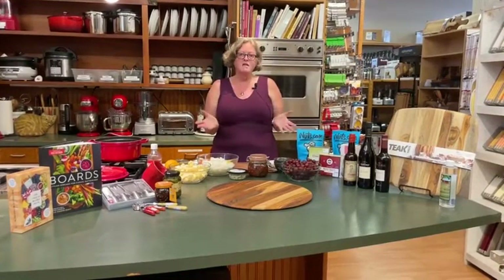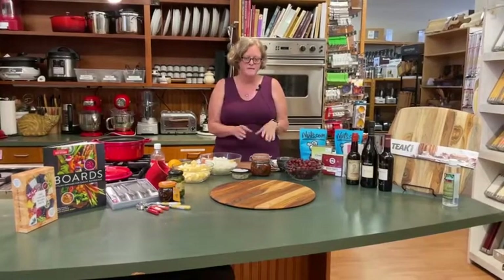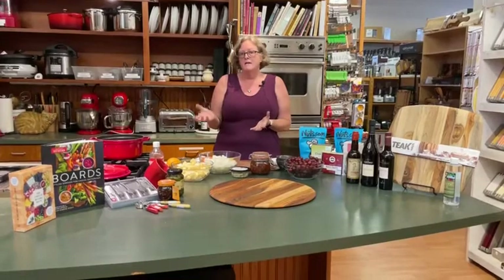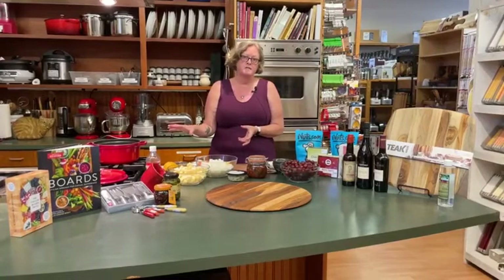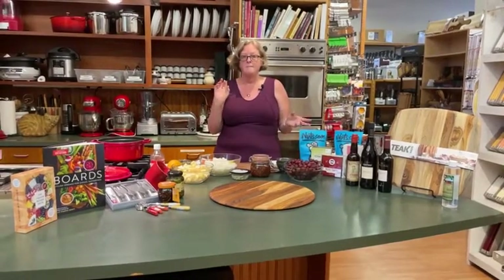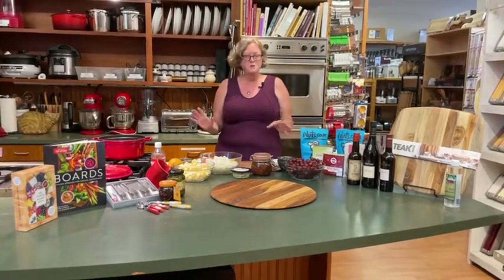Tonight we're going to be talking about charcuterie boards. There is no recipe for a charcuterie board — you can put lots of different stuff on it, but we'll talk through some of the ways to put one together. The first thing we're going to do is make a chutney. Chutney is basically fruit or vegetables with sugar, salt, and vinegar all cooked down. Super, super easy.